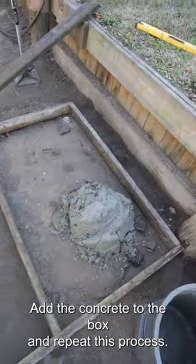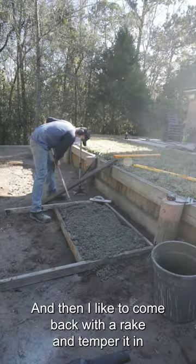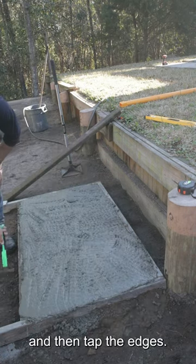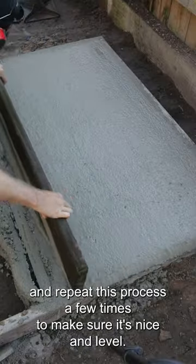Add the concrete to the box and repeat this process. Spread the concrete around, then come back with a rake to tamp it in. Tap the edges, then use a straight board as a screed, repeating this process a few times to make sure it's nice and level.